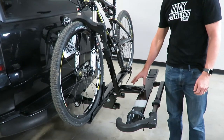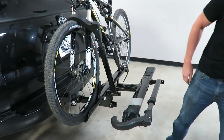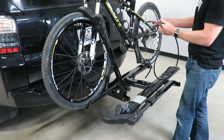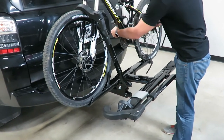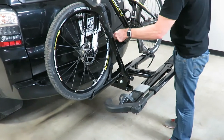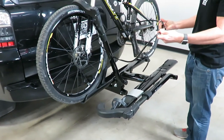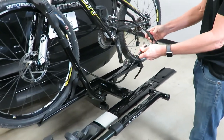Also provided is a braided steel cable to lock the bike to the rack — it's a very easy and effective theft deterrent. Work the metal end through the wheels. When carrying just one bicycle, it's very easy to lock up both wheels. With two bicycles, you may not be able to lock both wheels, but you can certainly lock at least one or two of them.